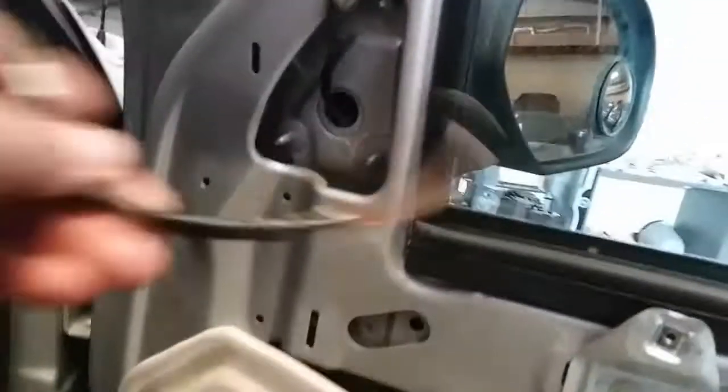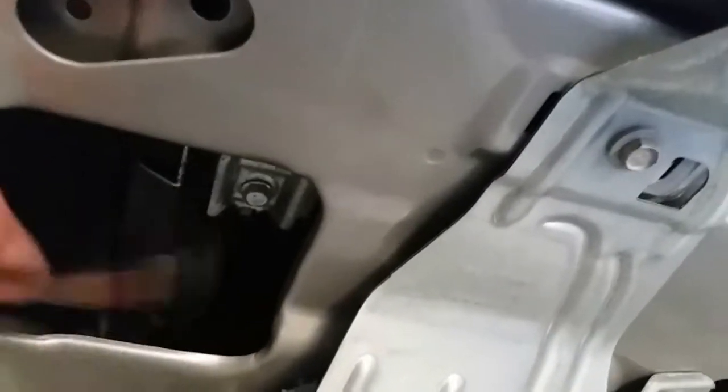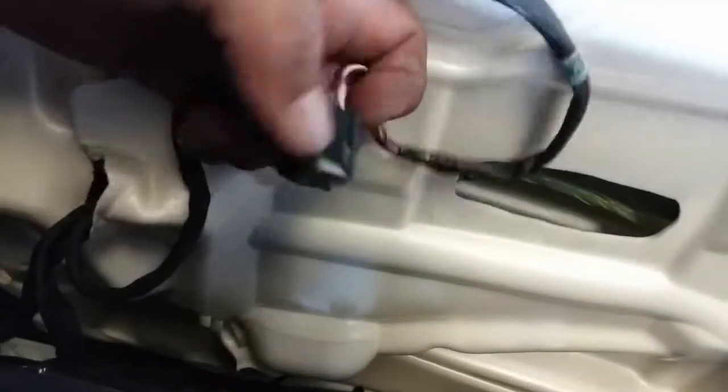Once we have these three nuts secure, we're gonna go ahead and pass the wire. I'm gonna run it from underneath this plate here and bring it out to the other side. Once you get it through, you kind of have to finesse it to get it to the other side, then pass it through here and we're just going to go ahead and connect the pigtails together.